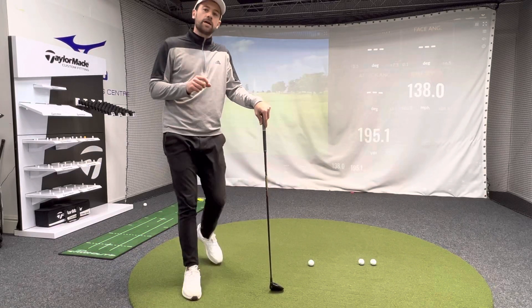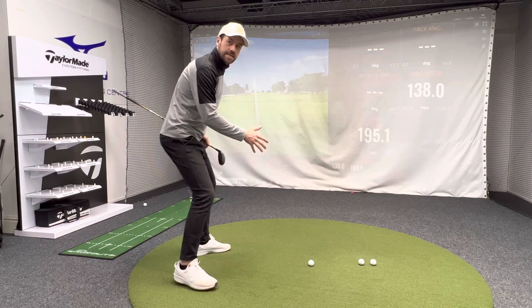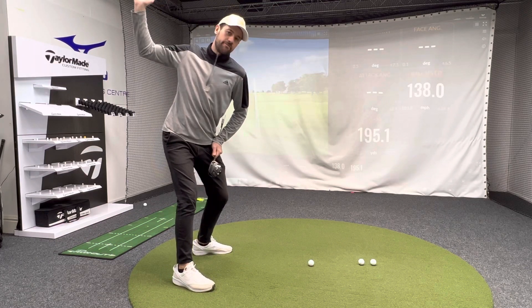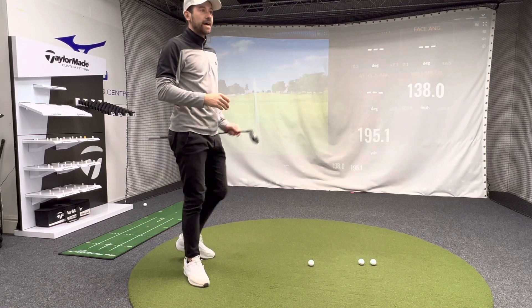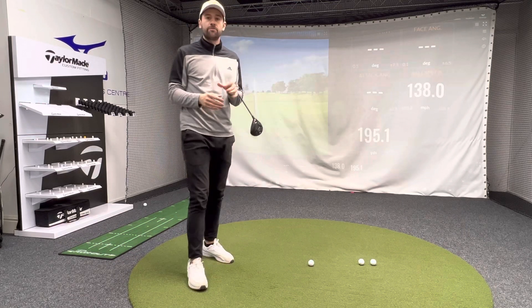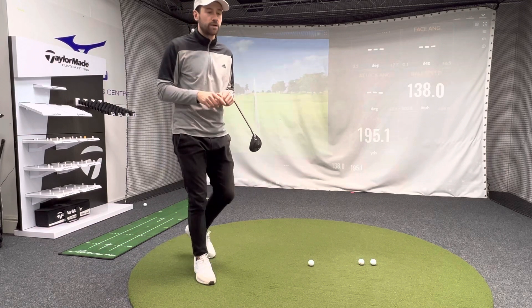This is just a quick video to help you understand the correct sequencing in your golf swing. If you get the correct sequencing, it can have a massive effect on how your swing looks on camera in the downswing and how your ball flight performs. You can go from a slice to a draw just from changing your sequencing, believe it or not.